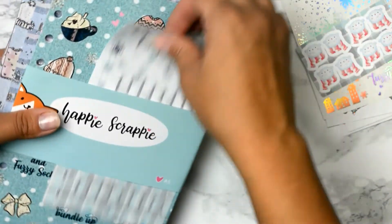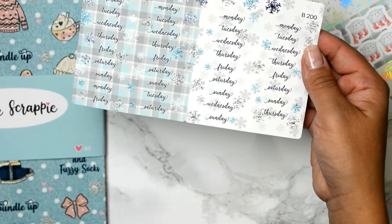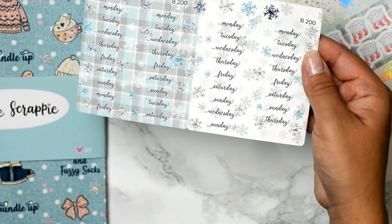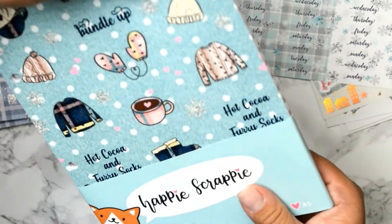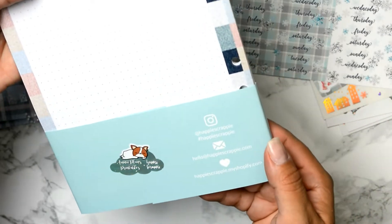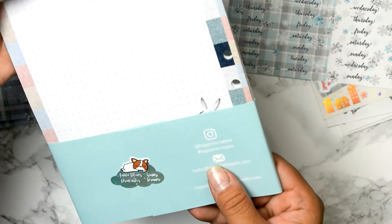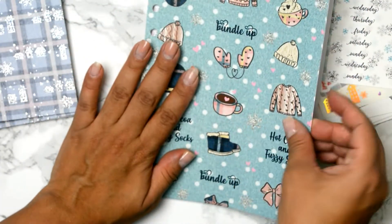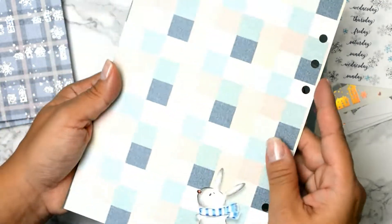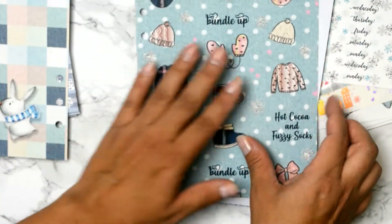Here are more weekly covers, Monday through Sunday, two kinds — you get four covers for four weeks. Here are the inserts. I don't know if this is a collab with somebody — she didn't mention it. No collaboration called out, okay.